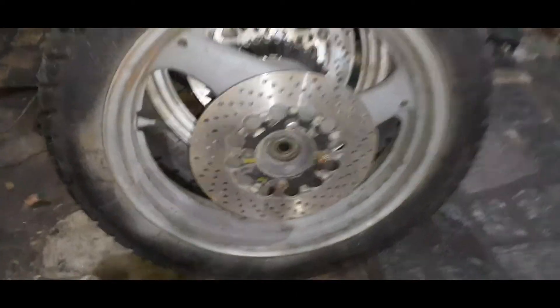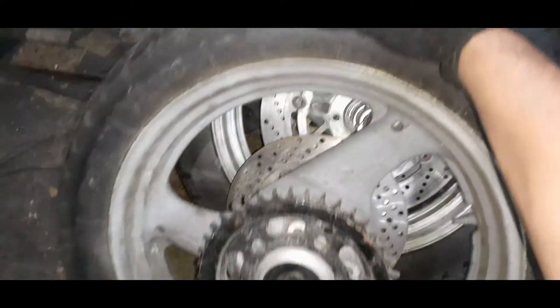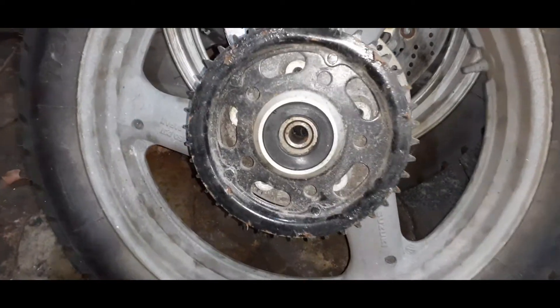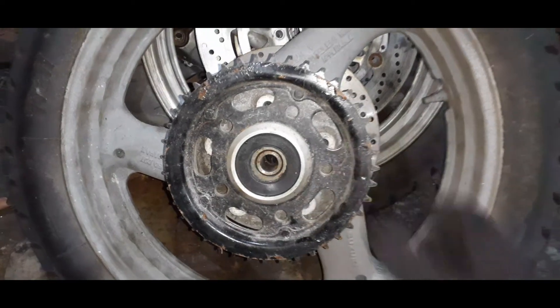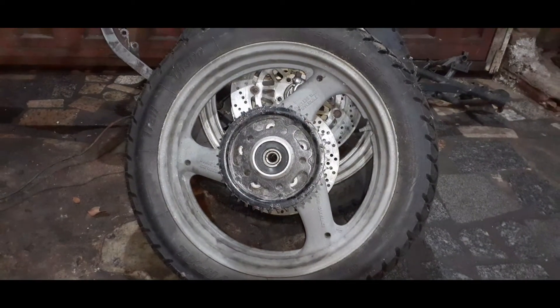A roda traseira também é da GS500. O disco de freio traseiro a Suzuki também compartilha com um monte de motocicleta, então tudo dá certo e a gente encontra facilmente no mercado. Na ideia original eu havia adaptado, na base da coroa da roda da GS500, a coroa da CB500 antiga com corrente passo 525. Entretanto, eu resolvi mudar e usar uma outra coroa — vou fazer a modificação na base para receber a nova coroa. Não vamos usar mais a corrente 525 e sim a 520, que é mais fácil de encontrar.